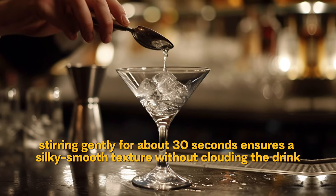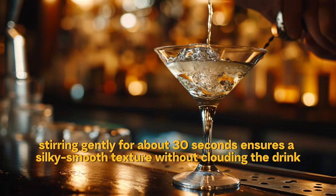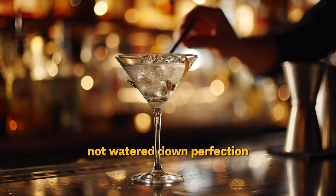Now stir. Stirring gently for about 30 seconds ensures a silky smooth texture without clouding the drink, unlike shaking. You're aiming for chilled, not watered-down perfection.